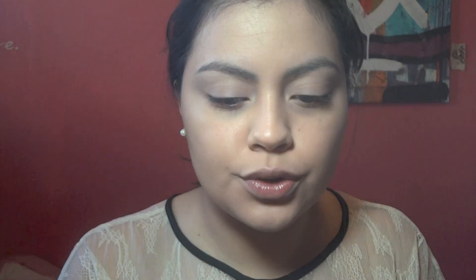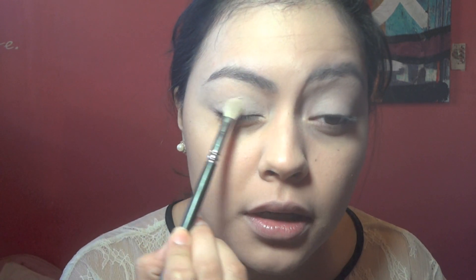I'm going to take a fluffy brush and I'm using L'Oreal Infallible 24 Hour Eyeshadow in Endless Pearl — it's just a neutral shadow. I'm going to put this all over the eye. Then I'm going to take Eternal Sunshine with the same brush, put a little bit of that on the center of the eye — this is just to give it a little bit of shine.